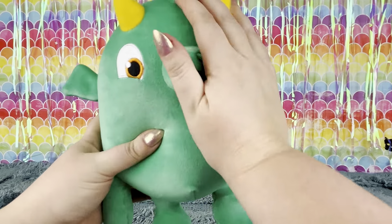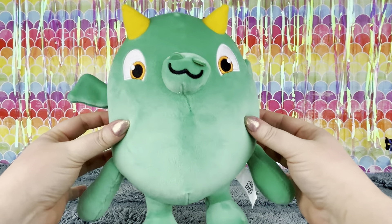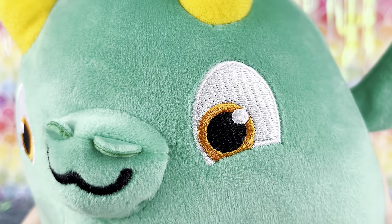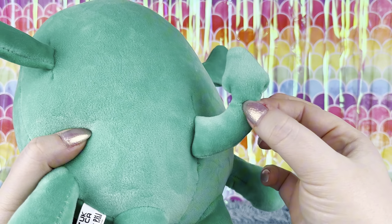First up we've got this plush piñata smashling. He's green and has little yellow horns, embroidered eyes, ears, arms, and little feets plus this adorable little tail.